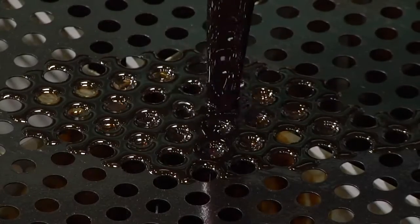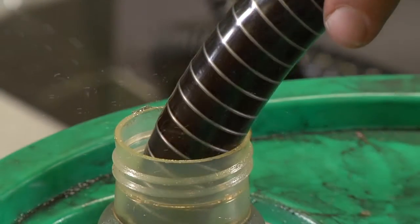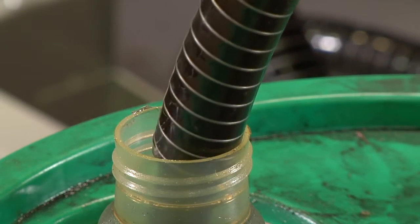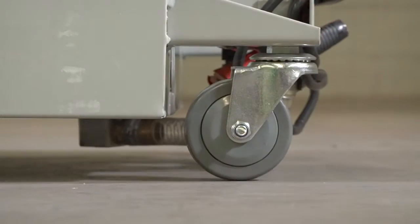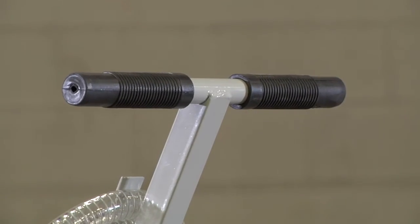It holds 15 gallons and features an expanded manual cover to reduce splash. The eight-foot drain hose is ideal for fluid transfer to recycling or disposal containers. It all rolls smoothly on three-inch front swivel casters and five-inch rear wheels with a T-bar handle for total control.